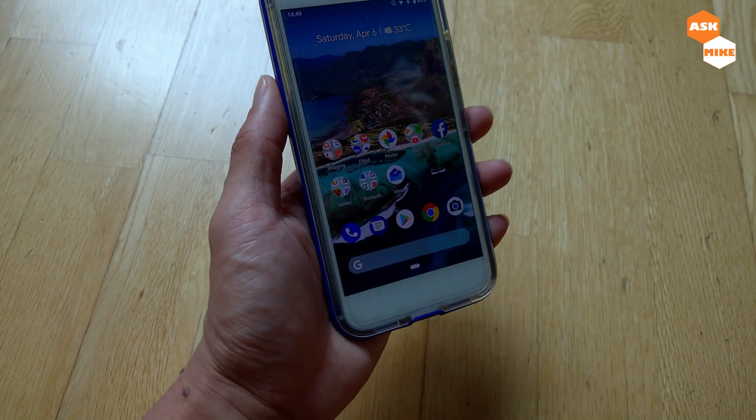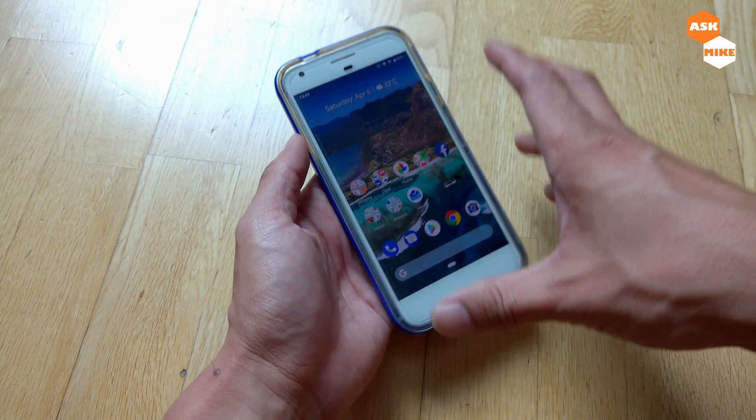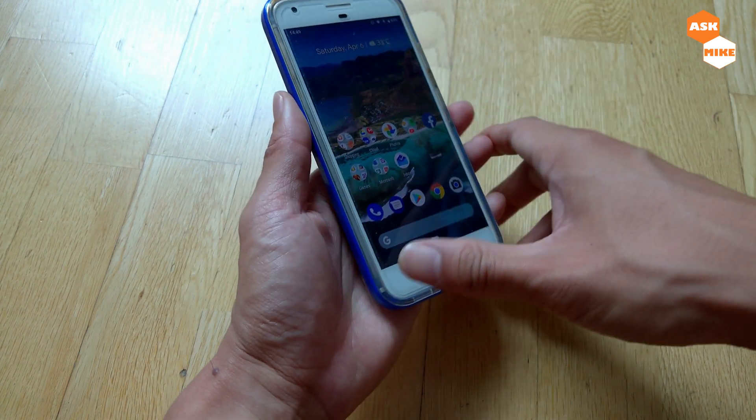Hey guys, in today's video we are going to make a video on how you actually flash LineageOS 16 to the Google Pixel XL.